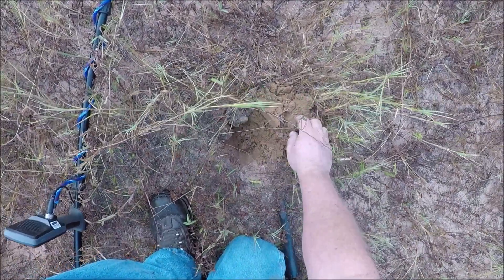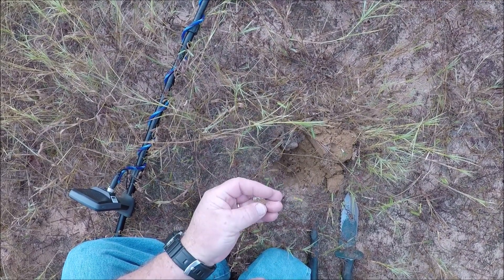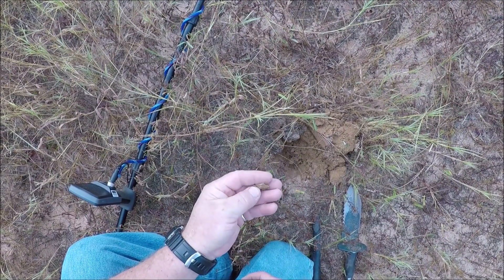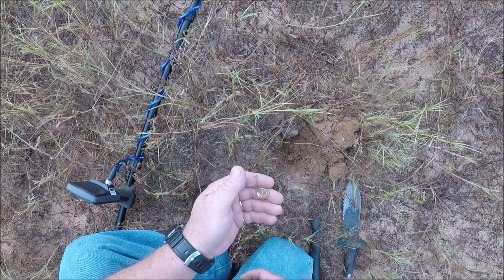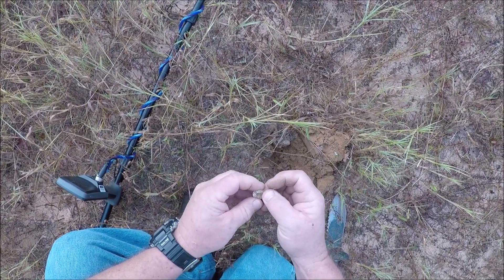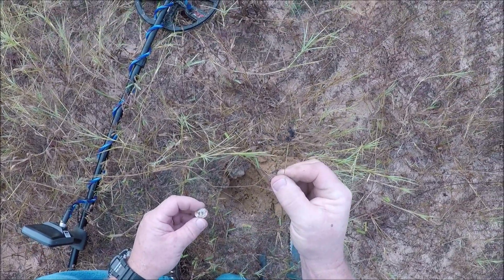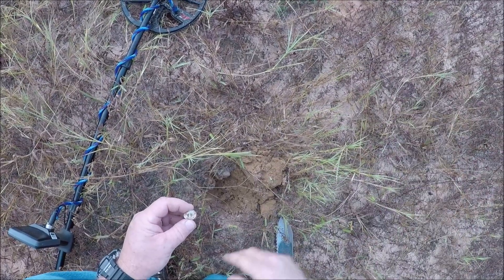Here's the next one coming in at 17-18. I thought it was a piece of pull tab, but it looks like some kind of little tiny buckle off of something. A little bitty. These things here, they're no fun. I hate sticker bushes.